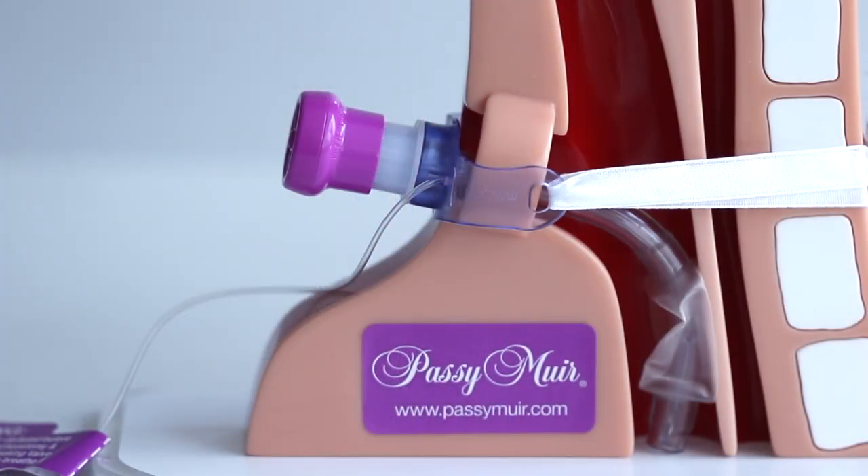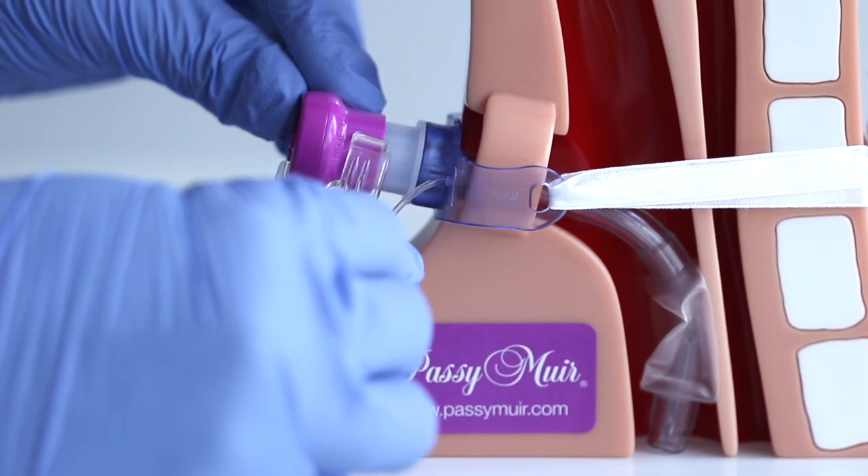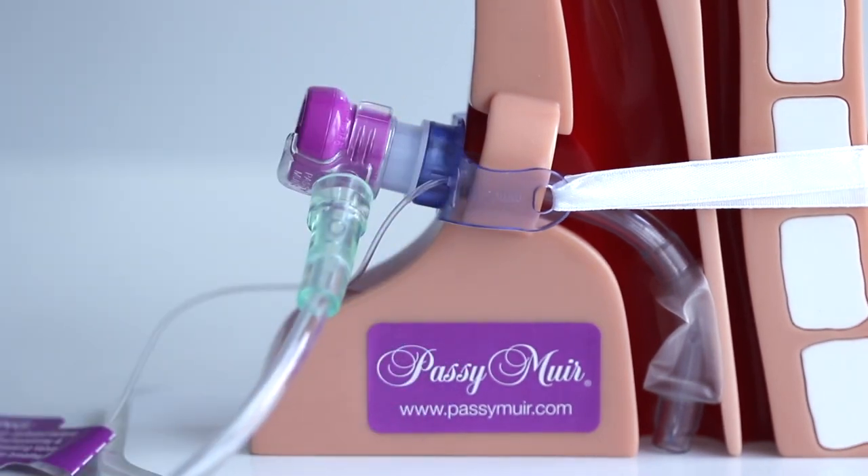To attach the oxygen adapter to the valve, place it onto the side of the valve opposite the inlet used for the PMV-Secure. Slip it into place with the C-shaped part of the adapter pushed into the lower portion of the valve and the small curved portion of the adapter seated on the face of the valve.